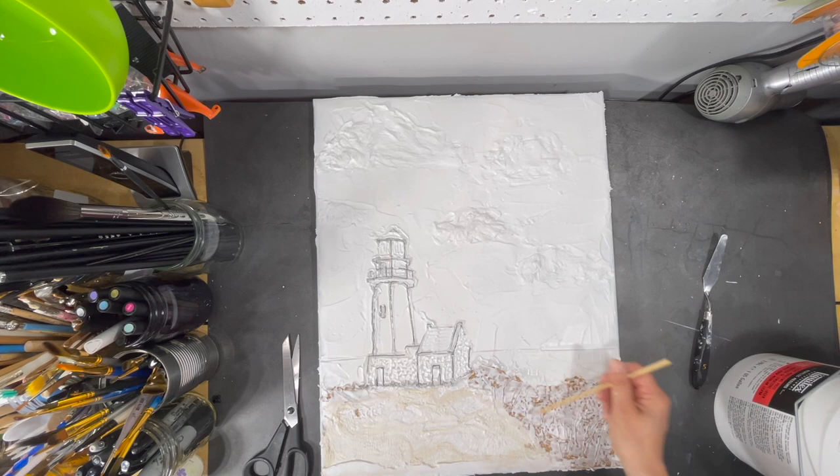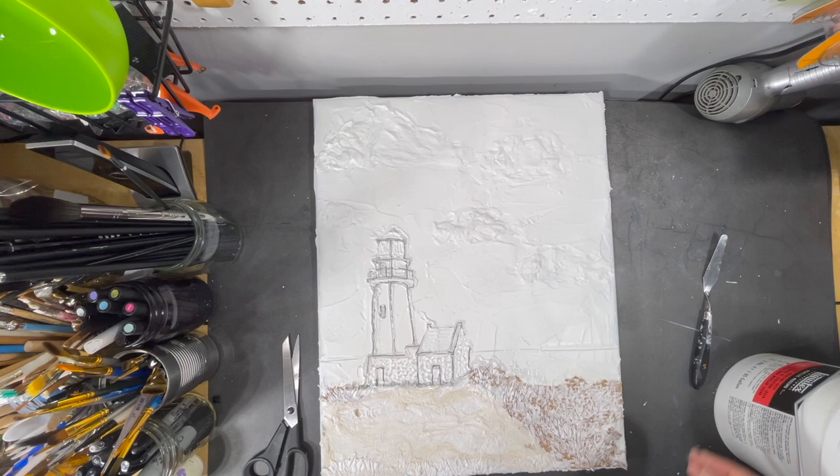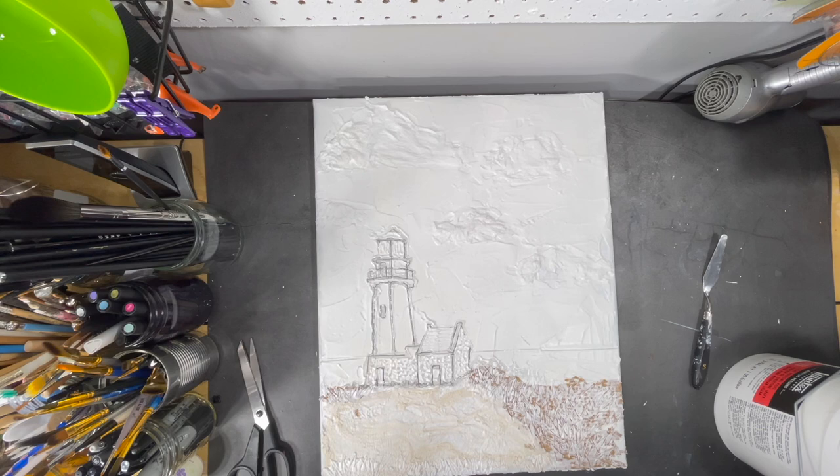Now I take out my wooden skewer again and use the tip to start creating some blades of grass. I'm feeling pretty satisfied with my textures — just going to fix a couple of edges quickly. I don't want any of it drying pointy, as it'll be very sharp and not great on your fingers when you're moving your painting. So I'm going to call it done texture-wise, and now it just needs to cure.